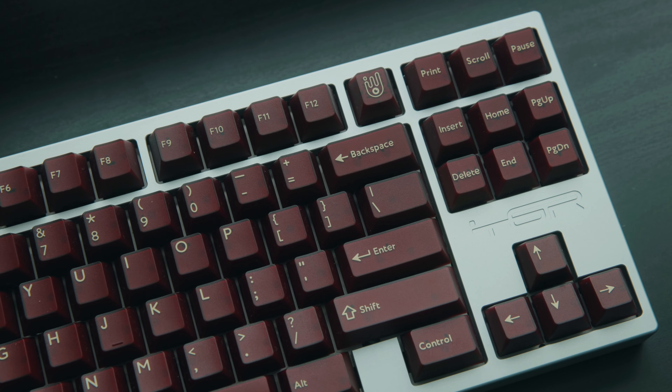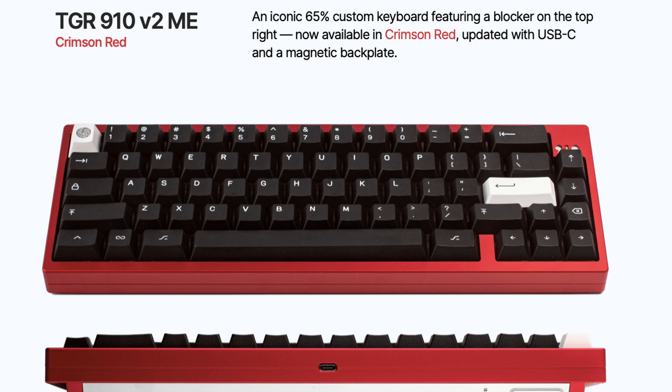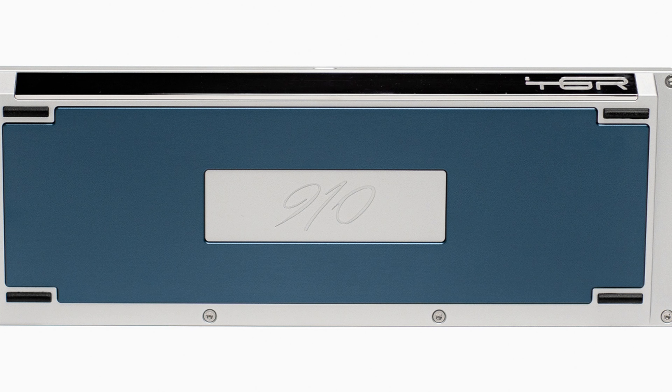Monokey teamed up with TGR to release an in-stock raffle for the new Janes. So far they've come out with a suave blue, silver, and recently a drop in crimson red. They also released the 910 alongside the Janes. Now that you have a good background on this keyboard, let's dive into the keyboard itself.